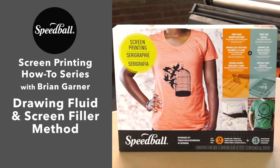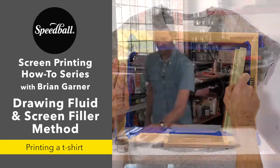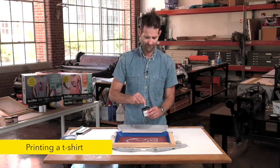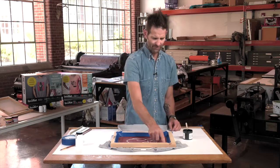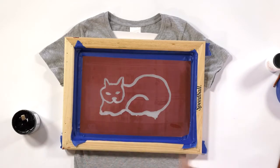Hi, I'm Brian Garner. Welcome back to Speedball's How-To Series on Screen Printing. I'm going to make sure that I use fabric ink for this because I am printing a t-shirt. And I'm going to put a bead of fabric ink at one side of the screen.